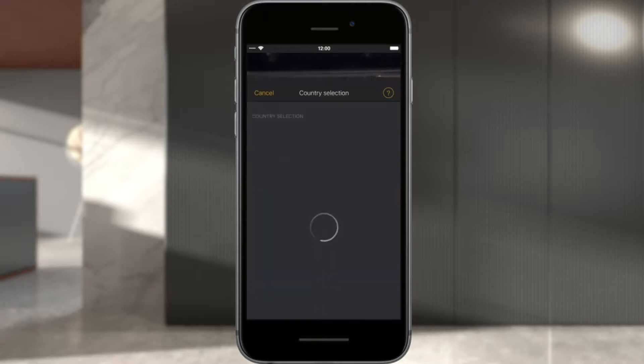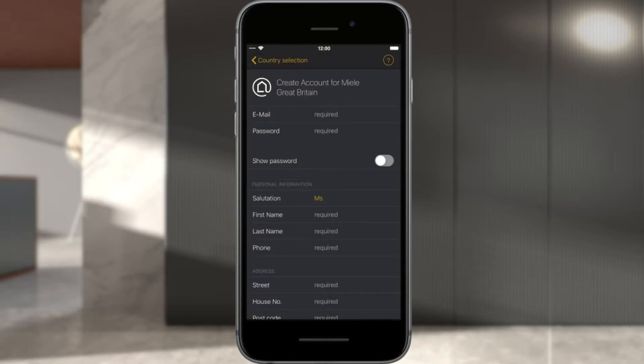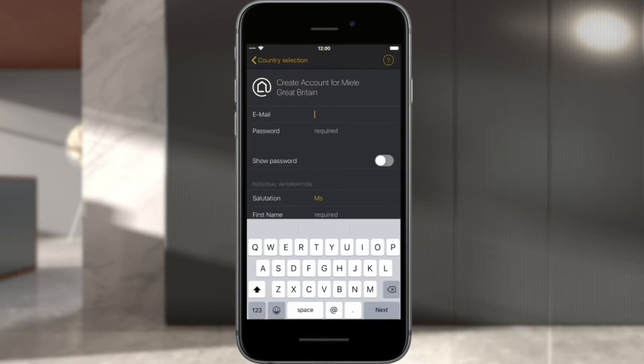To create an account, select your country, then complete all fields and choose an individual password. Information about passwords can be found under Help. Confirm the entry with Create user account.